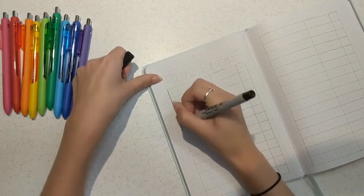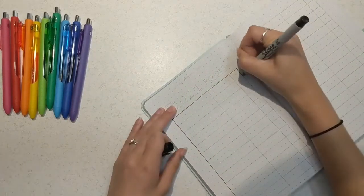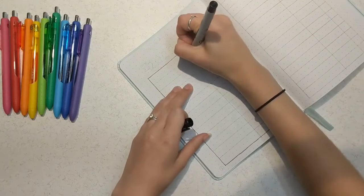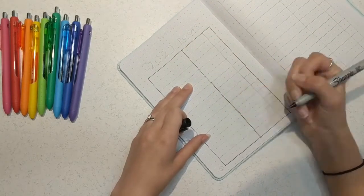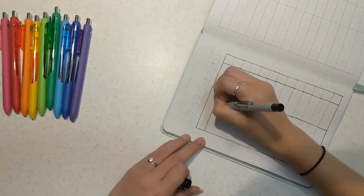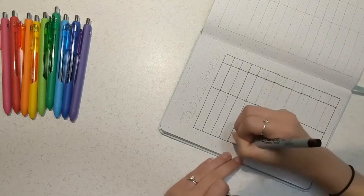First I'm going to start off with a year spread. At the very beginning of this brand new journal I have a place to write all of the books I read in 2021 starting in August. I'm not going to put all the books from the first half of the year because I did not start keeping a bullet journal until this month, so it's just going to be focused on the second half of the year. I put plenty of space for however many books I may or may not read.